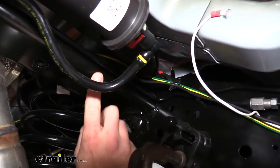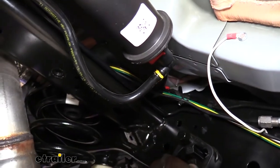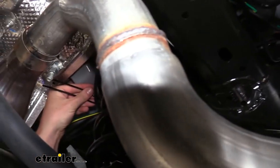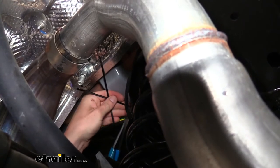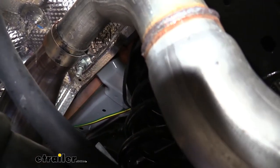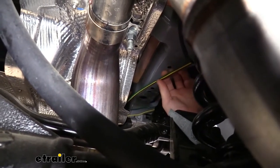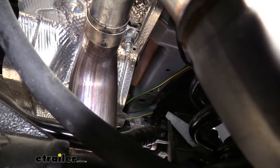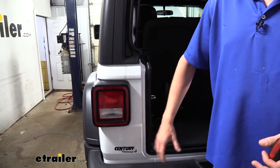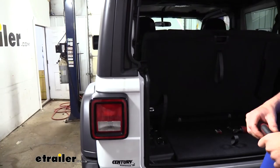From here we continue our wiring on back, zip tying it to factory wiring along the way to avoid our exhaust and any moving components — factory wiring is already routed to avoid these. We can trim off any excess zip tie along the way. Once we get back here we need to branch our wiring off: the green wire goes towards the passenger side, while the yellow and brown wires go off towards the driver's side. With our wires routed to the back, we need to get them up behind our taillight assemblies to make our connection, so we'll need to remove these assemblies.